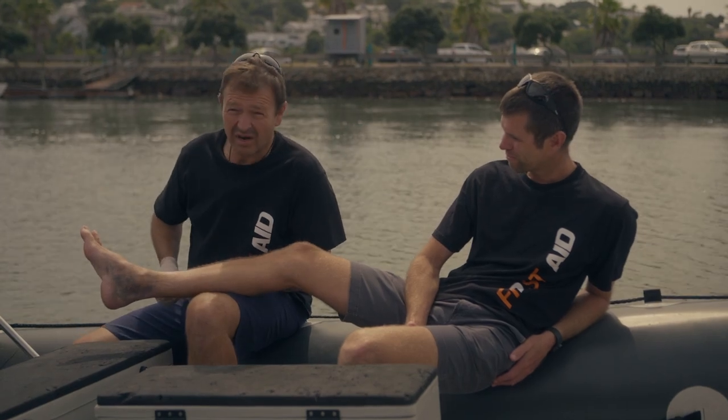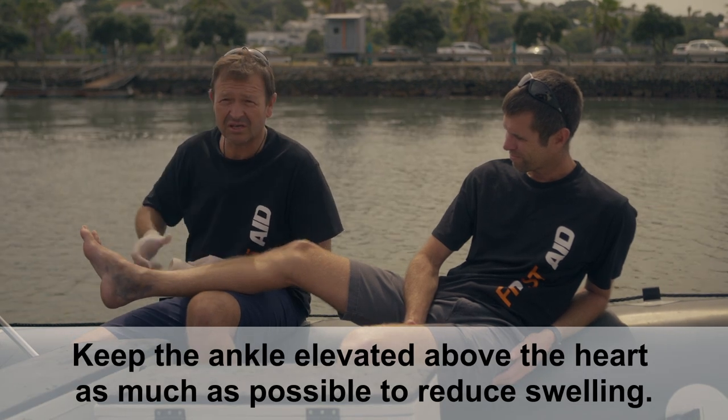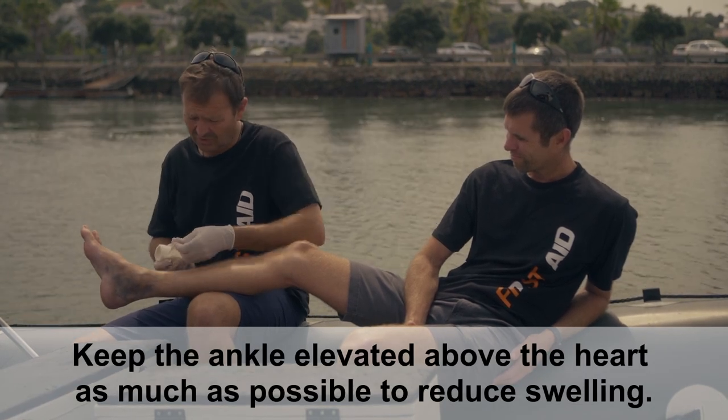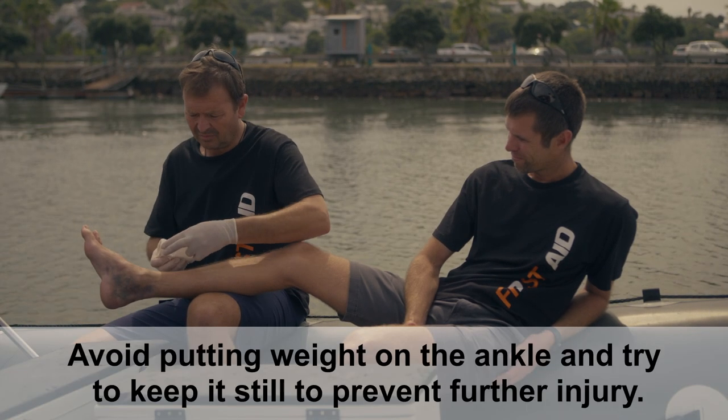We are dealing here with a sprained ankle, which is evidenced by the discolouration, the bruising, and it will be quite painful for the casualty. We're going to immobilise and support it with a bandage.